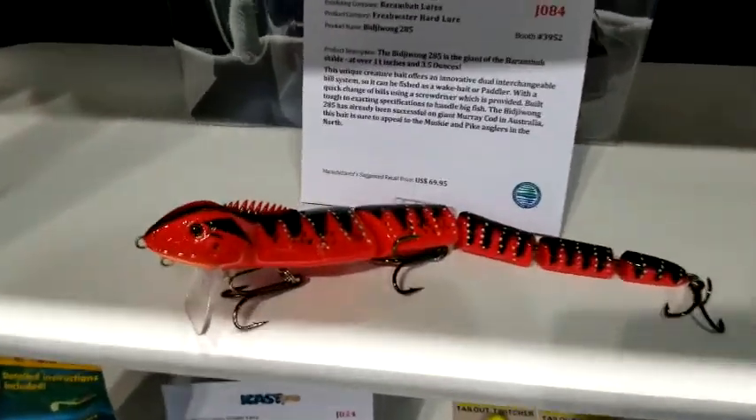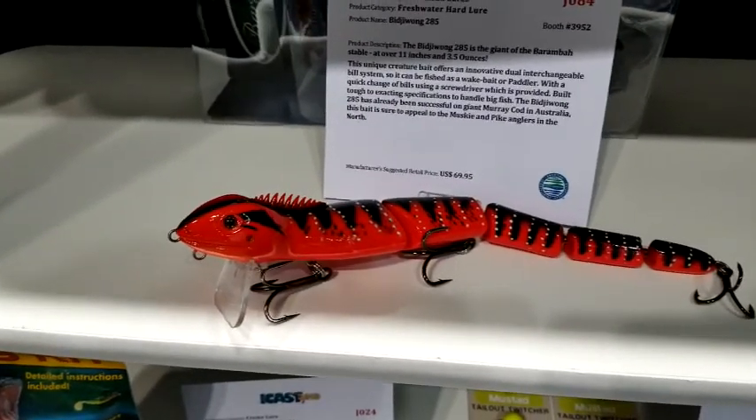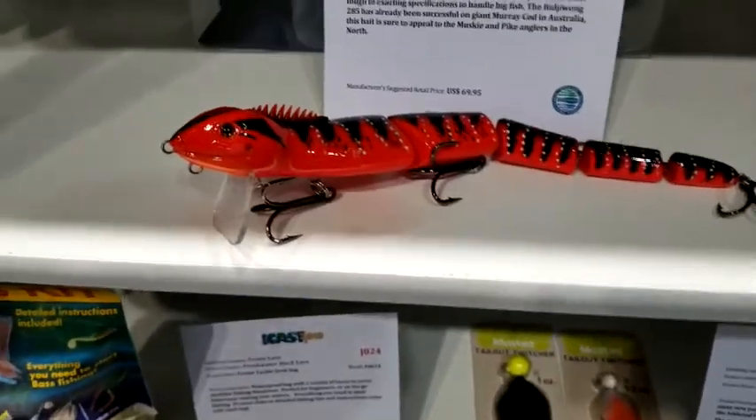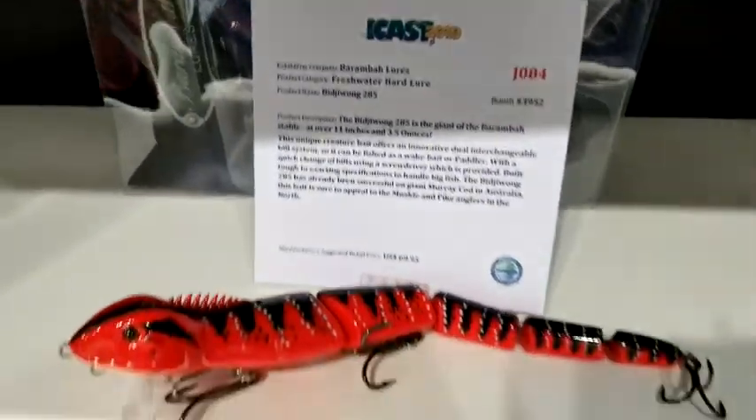Here's another one I want to focus on for a moment. It's still a very cool-looking lure right here. It is the Biddy Wong 285, and it's like a lizard. Look how long that thing is right there. That thing is pretty unique as well.